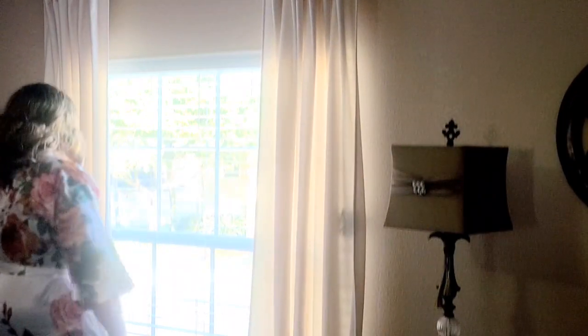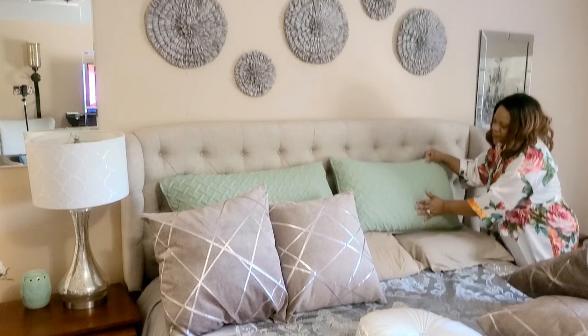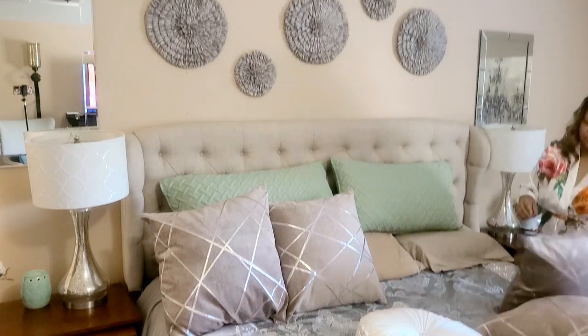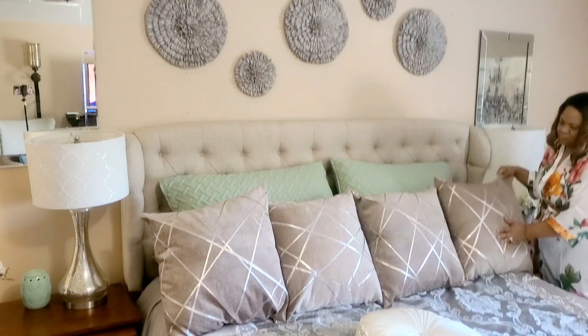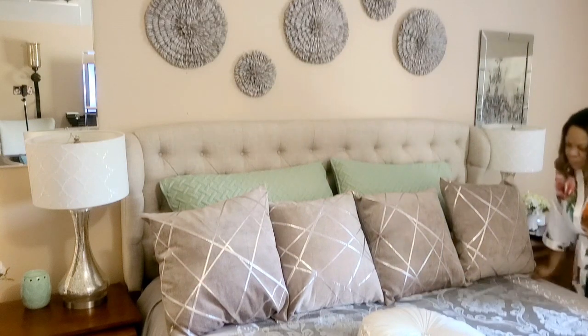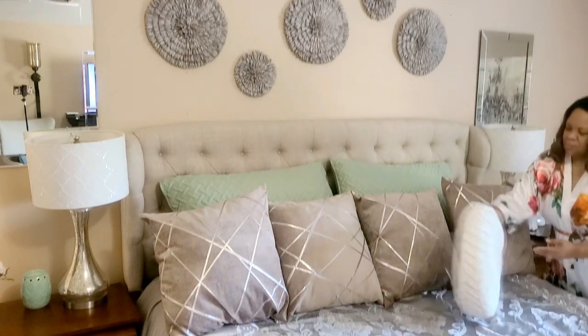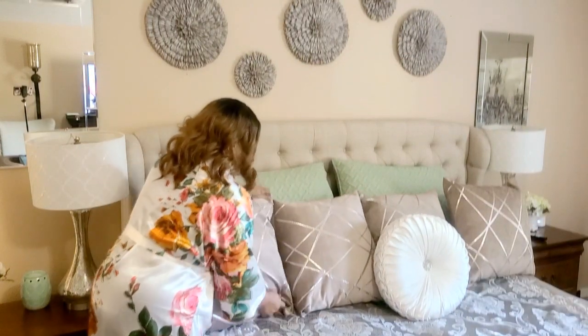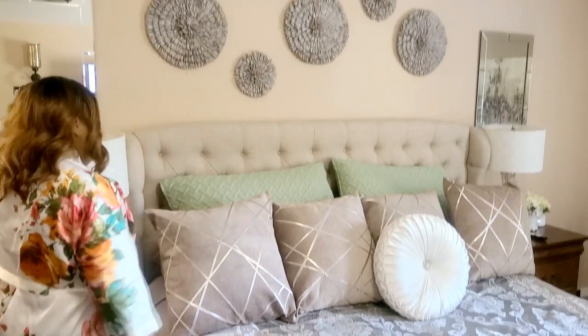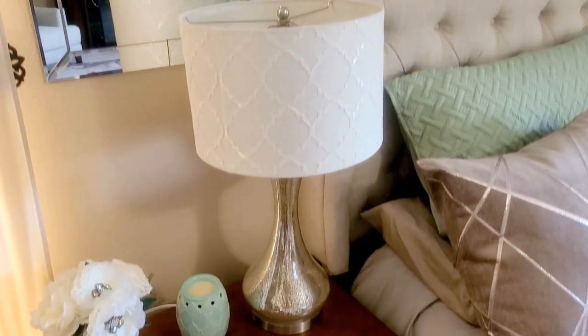Rise and shine! It is a beautiful day. I am going to do a little tidying up in my master bedroom. Come and spend the morning with me — I'm going to share a little new helper I have for upstairs. If you are interested in seeing this new helper, just keep on watching.